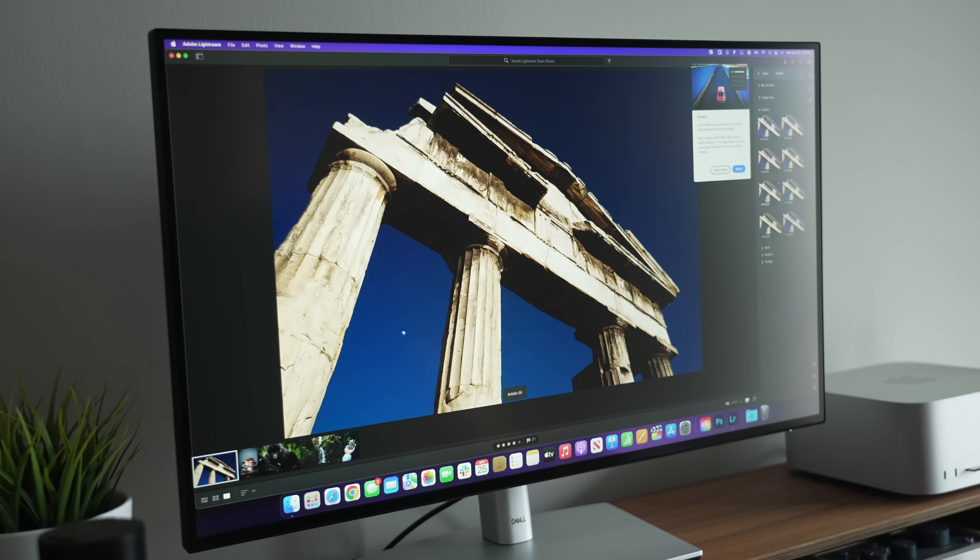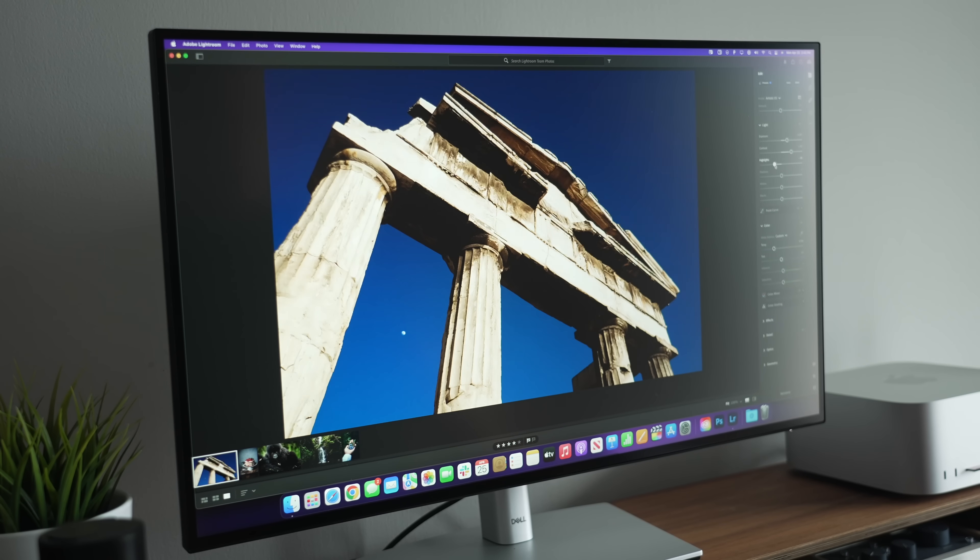Overall, the image quality is really, really good, especially for a monitor that retails at Dell's website for around $654. The HDR was a bit of a bummer, but for everyday use it's a fantastic monitor — bright, sharp, with incredible color contrast. And even though it's not an OLED monitor, you can definitely see the improvement with IPS Black technology, and I'd say it's pretty close for most of us.